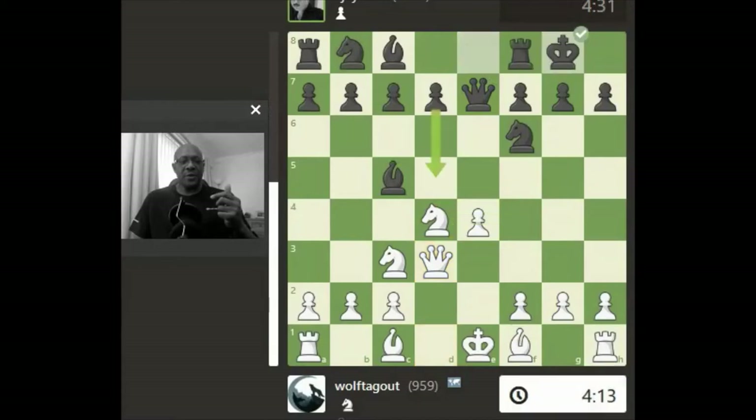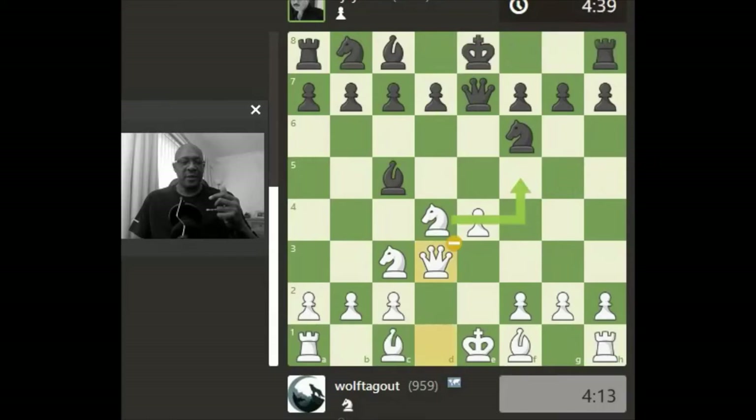We bring the Queen up — nothing drastic at this moment — but we did lose a big advantage by bringing the Queen up to defend the pawn.